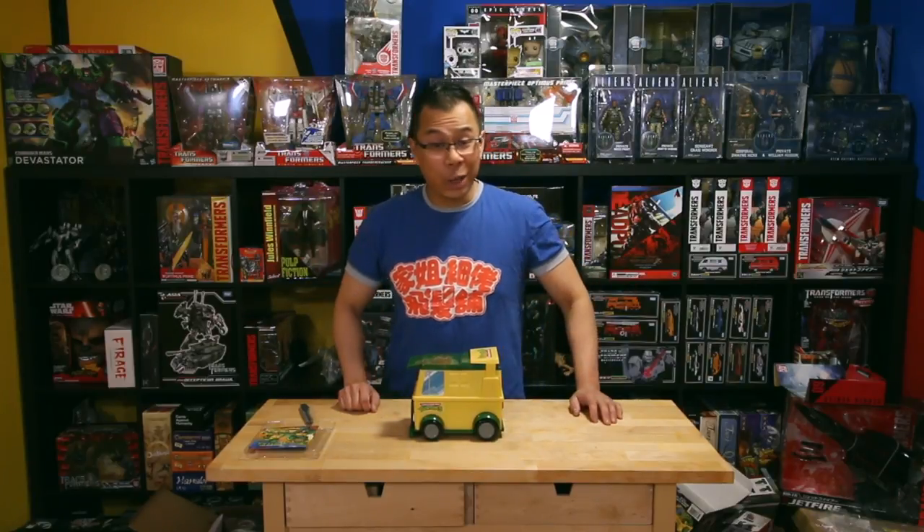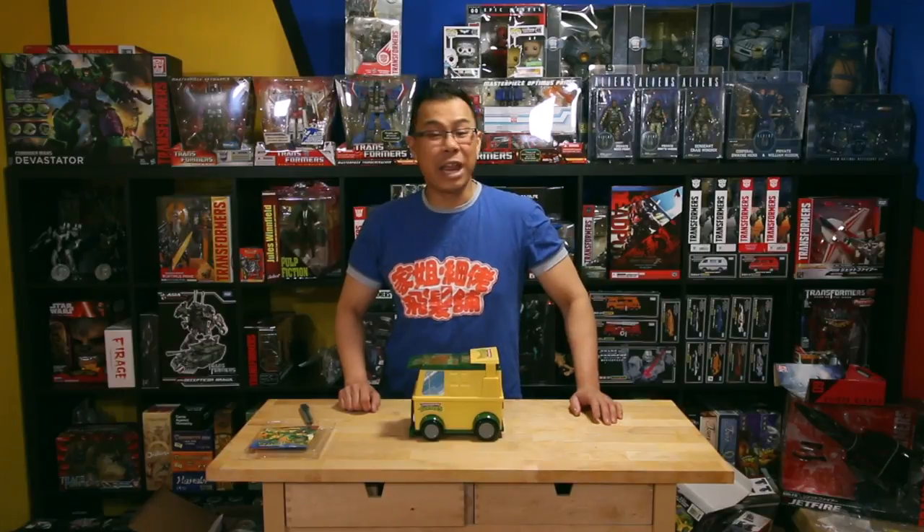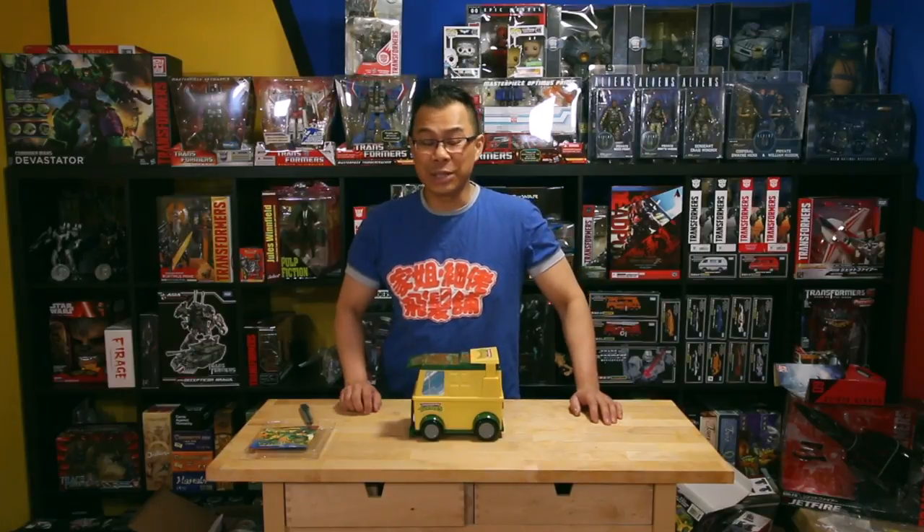I hope you guys enjoyed it. As always, if you enjoyed this unboxing video and you want to see more, make sure you hit that like button, subscribe to the YouTube channel, like me on Facebook — the Raging Nation — and also follow me on Twitter, Raging Nation. My name is Alex. Thanks for watching. I'll see you next time. Peace.